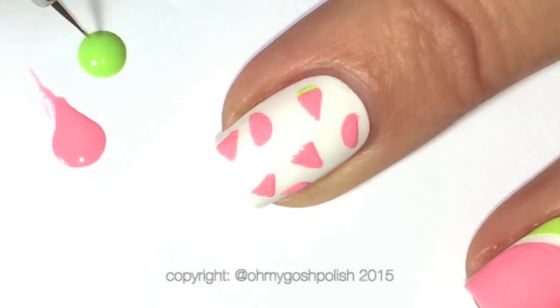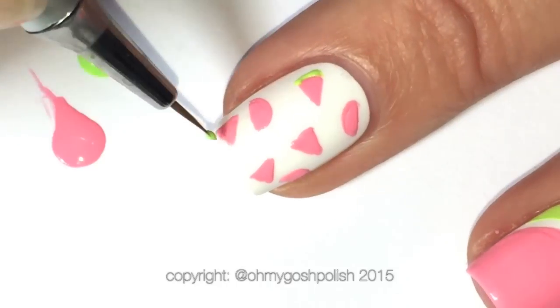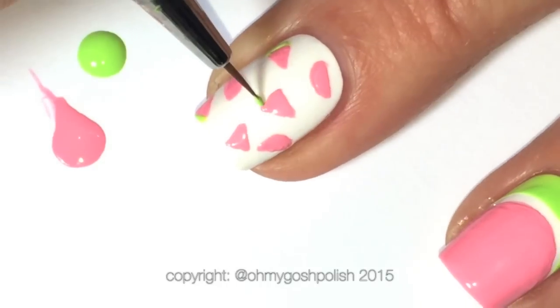Once you have your pink watermelon shapes, you can then come back in with the green and outline them — simple!